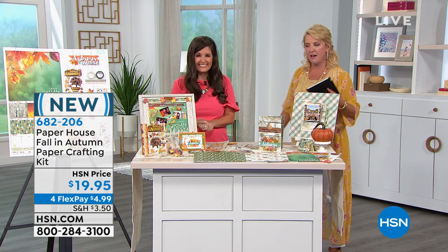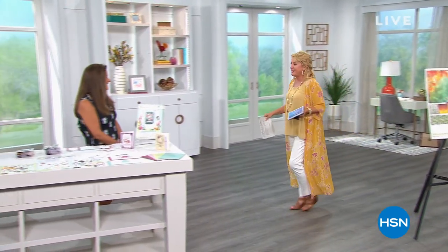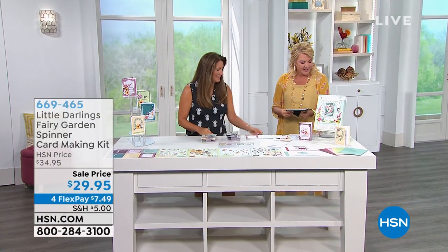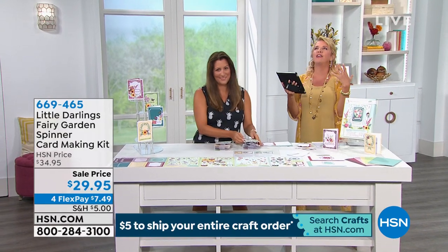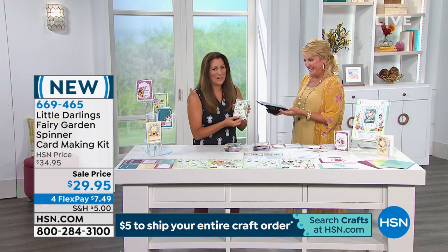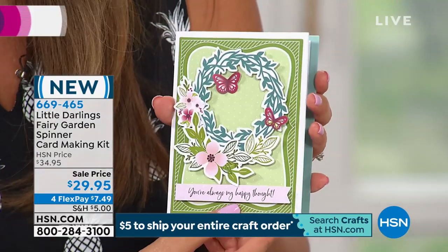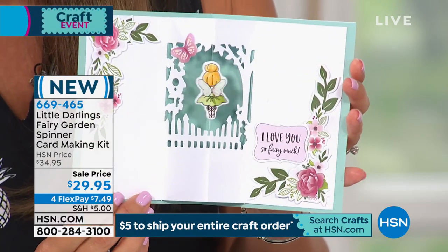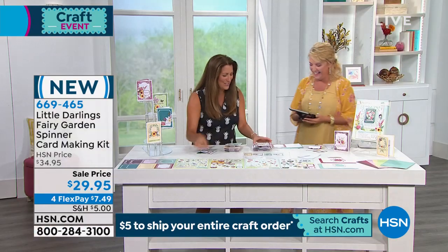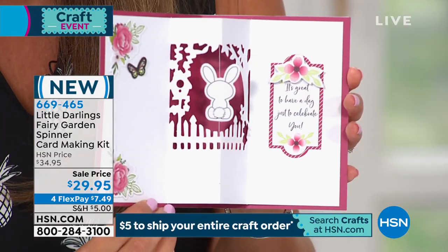Moving on – hello Angie! This is Little Darlings, a fairy kit, but what you're going to go crazy over is a spinning surprise. Watch the center as it opens – can you stand it? There's the spin! And here's another one – it's a bunny! Even my director went 'what?!' Let me show you a few of these queued up – they are so beautiful.